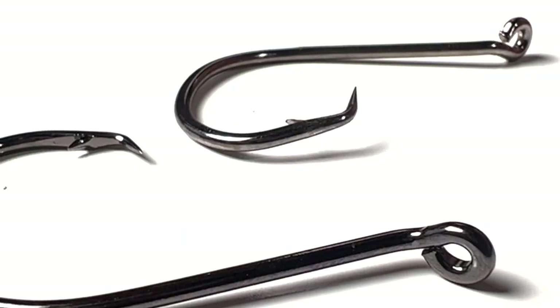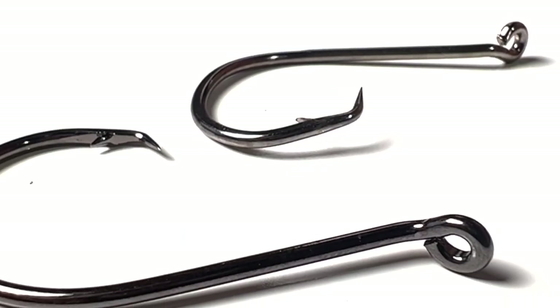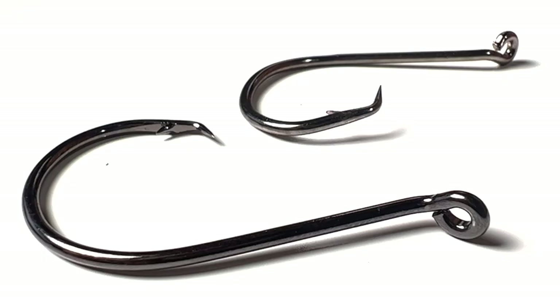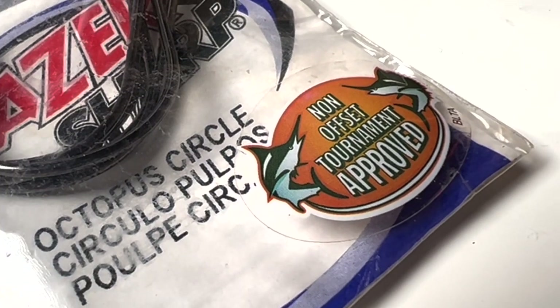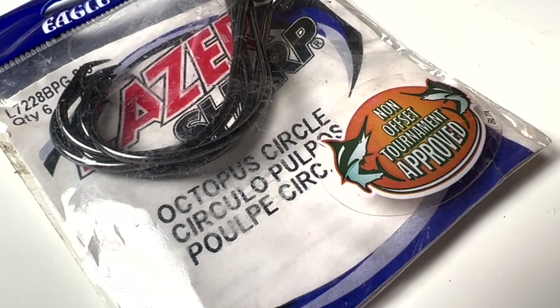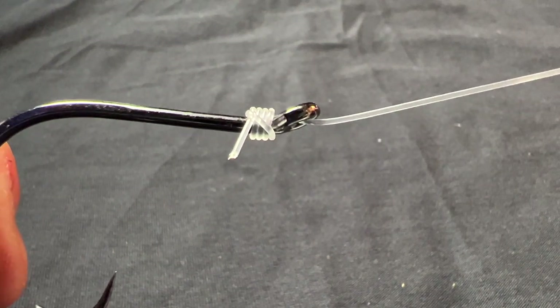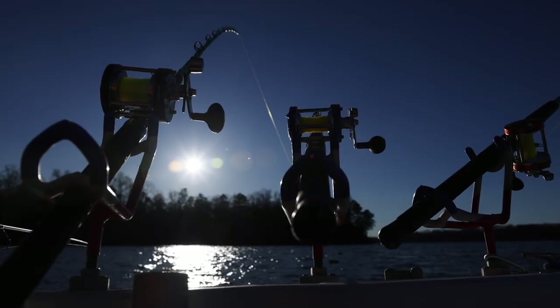Personally, I use octopus circle hooks when I'm fishing for the vast majority of fish that I fish for. Circle hooks basically set themselves no matter what species of fish you're fishing for. And if you're using inline circle hooks, you're a lot less likely to throat hook and gut hook fish that you're planning to release. When I'm using them, I use a snail knot on all of my octopus hooks — I believe this really helps with the effectiveness of the hookup rate that I get with circle hooks.